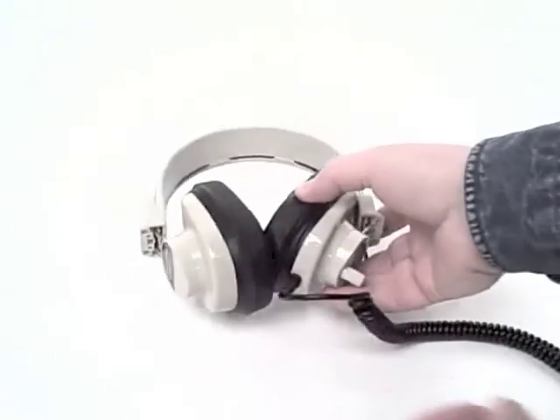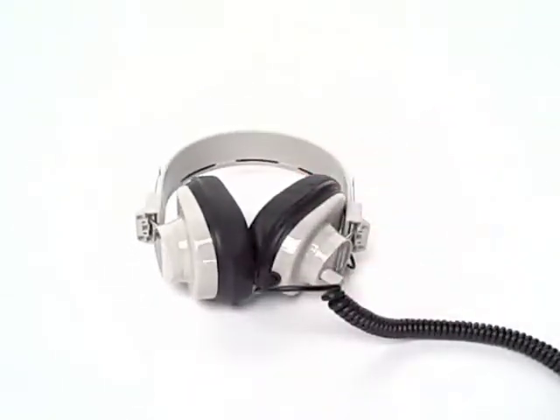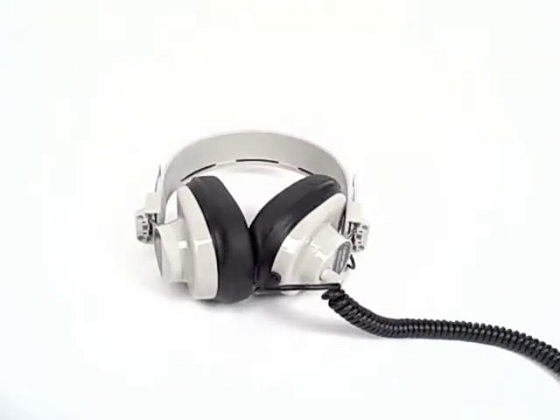The deluxe manual series headphones from Caliphone. For more information, visit our website or the website of an authorized Caliphone dealer.